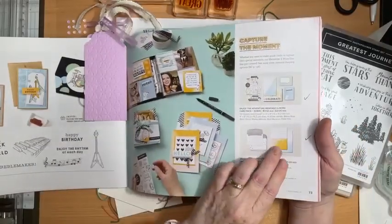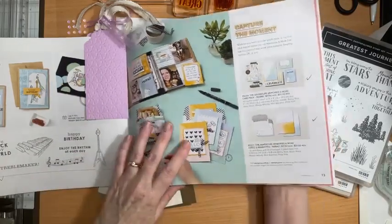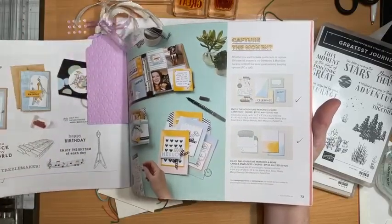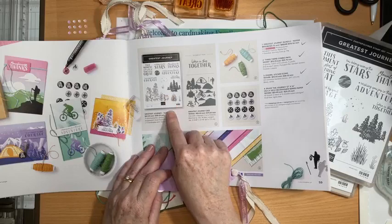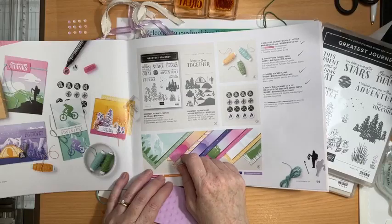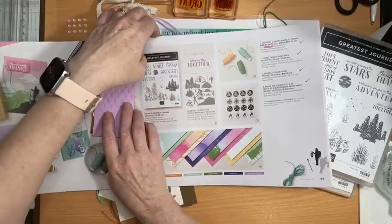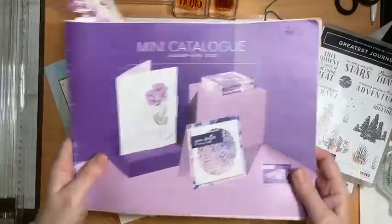Apart from being really fabulous already made, they're exceptional value. You can do anything with them — they coordinate perfectly with the Enjoy the Adventure memories and more card pack, but you can also just use them as cards and envelopes. I'm pairing those cards and envelopes with the Greatest Journey bundle, which has beautiful paper, stamps, dies, twine, and lovely enamel stickers.